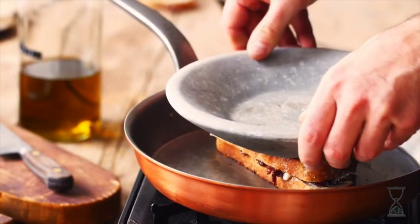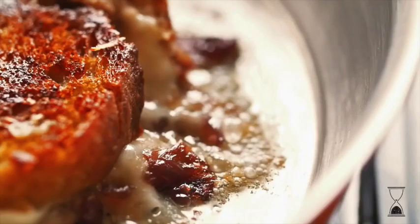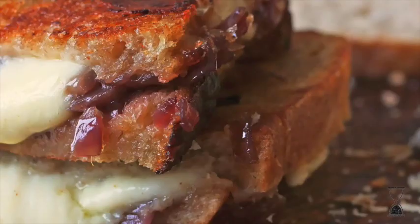Why they call it a grilled cheese sandwich when it's actually fried is a complete mystery to me. But trust me, once you sink your teeth into it, that'll be the last thing on your mind.